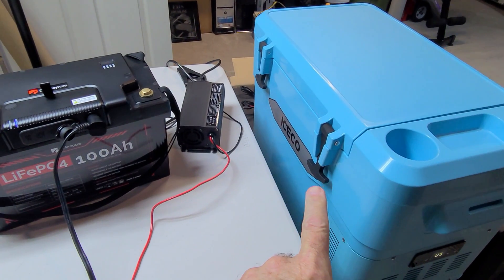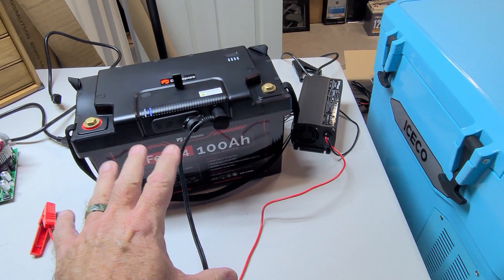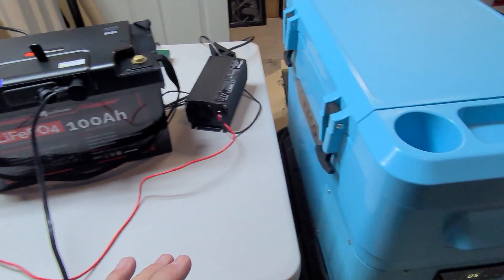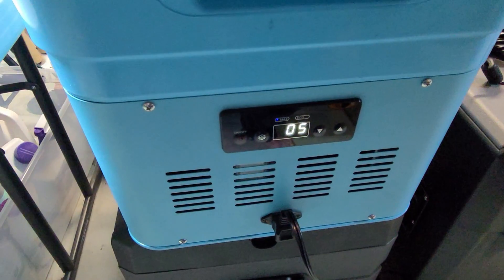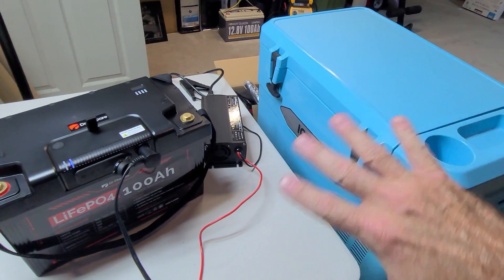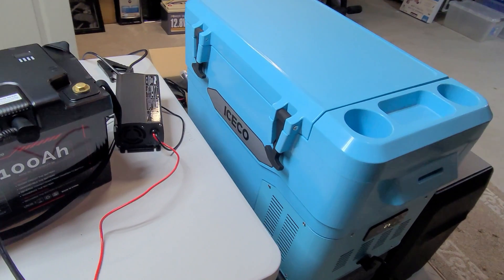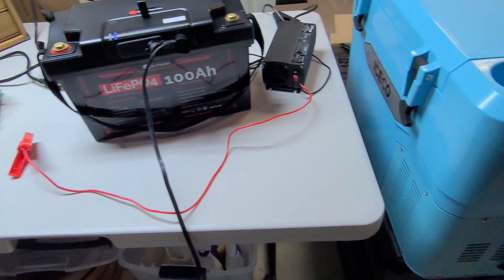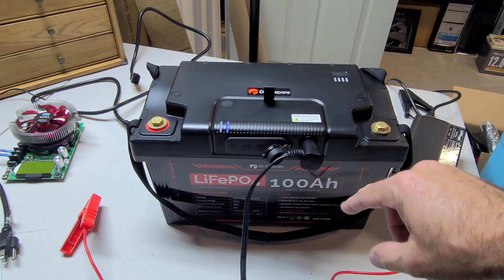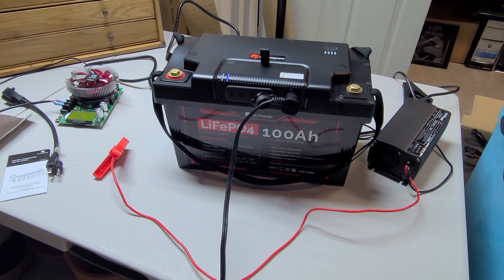I've got my Iceco 12 volt refrigerator connected to the DC hub on the PowerMax battery. I've been getting power into the refrigerator for a little over an hour now, and I've got this thing preset to five degrees. This thing has been running for a solid hour off this 12 volt port. I'm going to keep it running for a while to make sure it continues to run without any issues. So it looks like you can definitely run a 12 volt fridge off of this DC module on this PowerMax battery from Dr. Prepare.